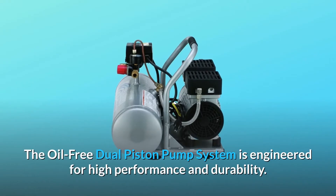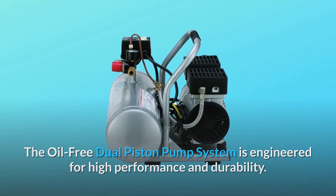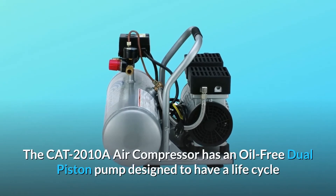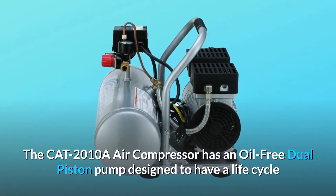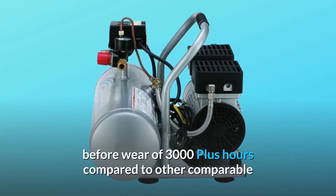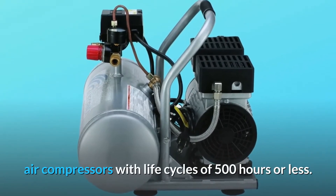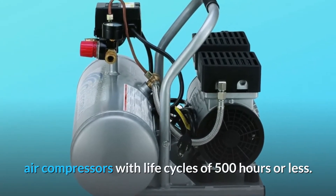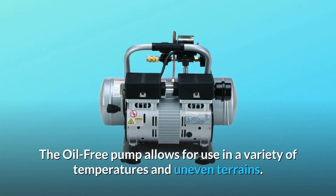The oil-free dual piston pump system is engineered for high performance and durability. The CAT2010A air compressor has an oil-free dual piston pump designed to have a life cycle before wear of 3000 plus hours, compared to other comparable air compressors with life cycles of 500 hours or less. The oil-free pump allows for use in a variety of temperatures and uneven terrains.